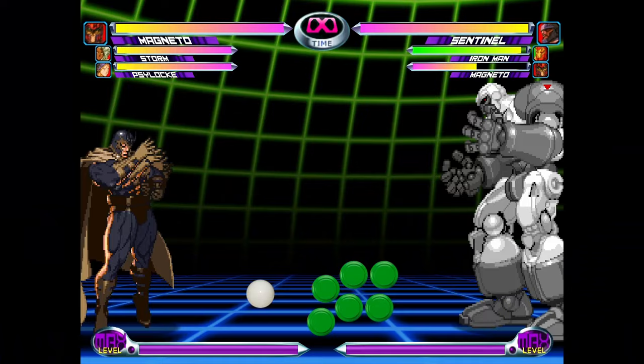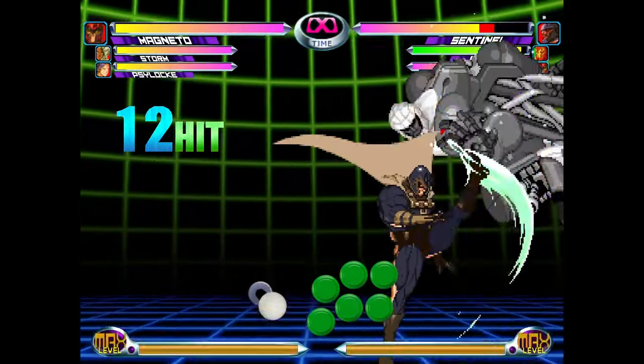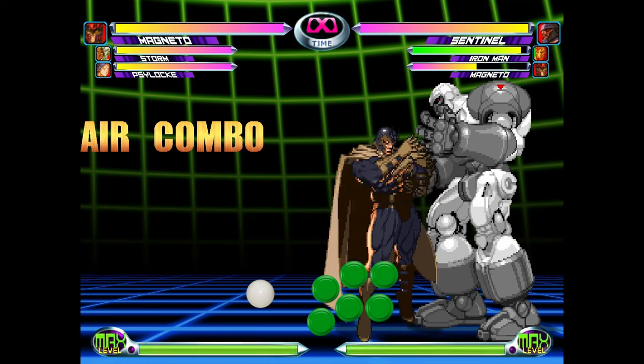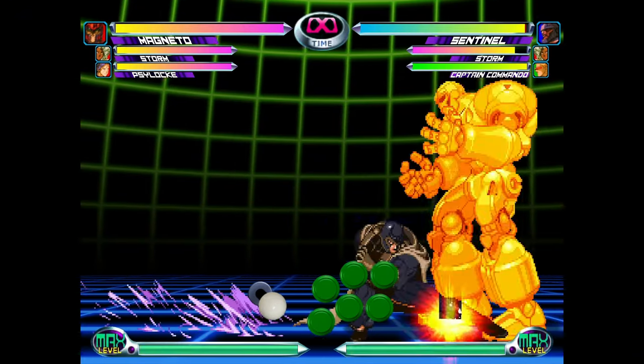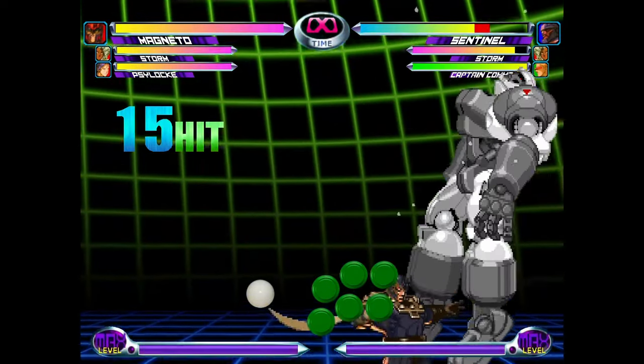The next variations are for big bodies like Sentinel, Juggernaut, Blackheart, etc. Since these characters are heavier, their physics are a little different. You can do the normal two hits up, two hits down variation, but you have to do it way faster on these characters and it's more prone to error. I think you'll have an easier time doing the two hits up, three hits down variation: light kick, light kick on the way up; light kick, light punch, light kick on the way down.